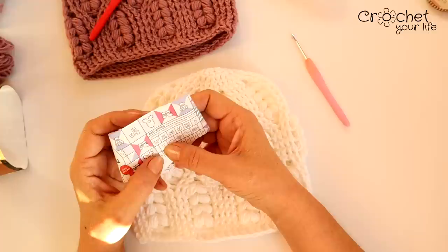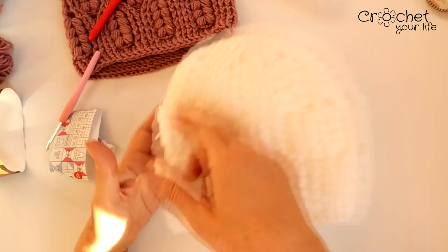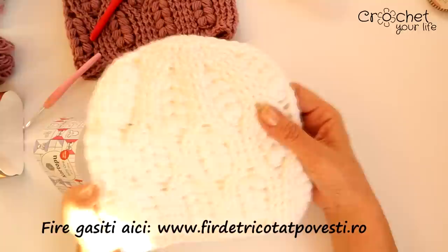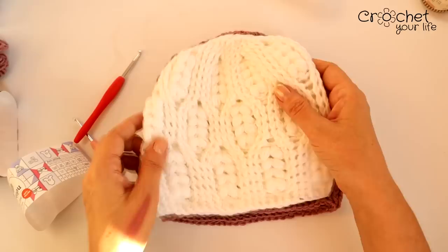Aici recomandă să se croșeteze cu croșetă 2,5. Eu am lucrat cu 4, pentru că este modelul acesta cu piciorușe duble luate prin față și prin spate, și dacă aș fi lucrat cu croșetă numărul 2, ar fi ieșit țeapă căciulița, ceea ce nu ne-am fi dorit. Și pe Cartopul Baby One îl găsiți pe firdetricotatpovești.ro. Se poate adapta foarte ușor pentru orice mărime din numărul secvențelor. Eu am făcut căciulile cu 8 secvențe pe ambele. Doar croșeta și firul sunt diferite.